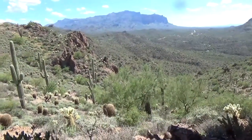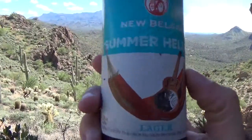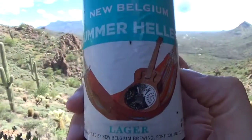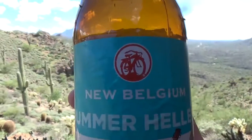Hey guys, it's Beer Taster. I'm up here in the hills above the desert to review a beer that I've never had before. I've been sipping on it a little bit here, and I'm going to tell you what I think. It is New Belgium Summer Hells Lager, by New Belgium Brewery.